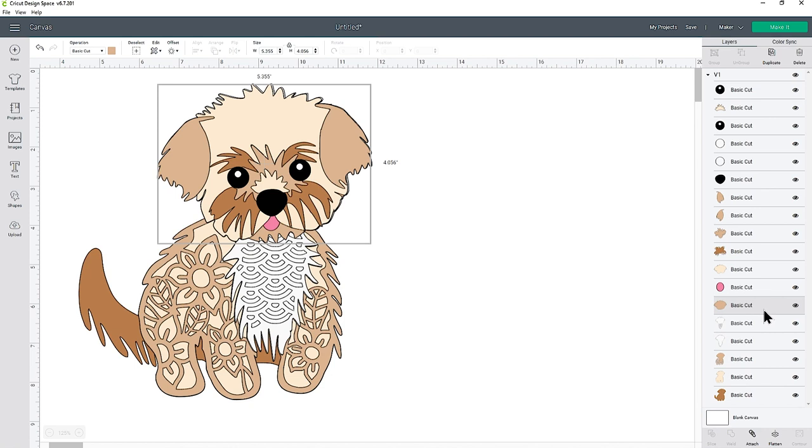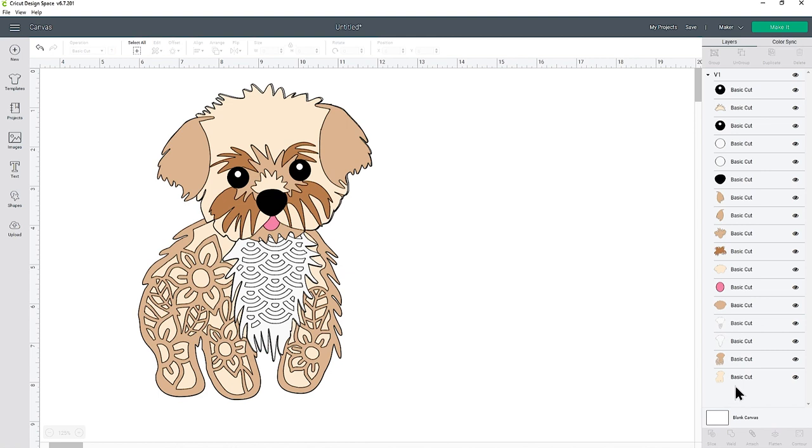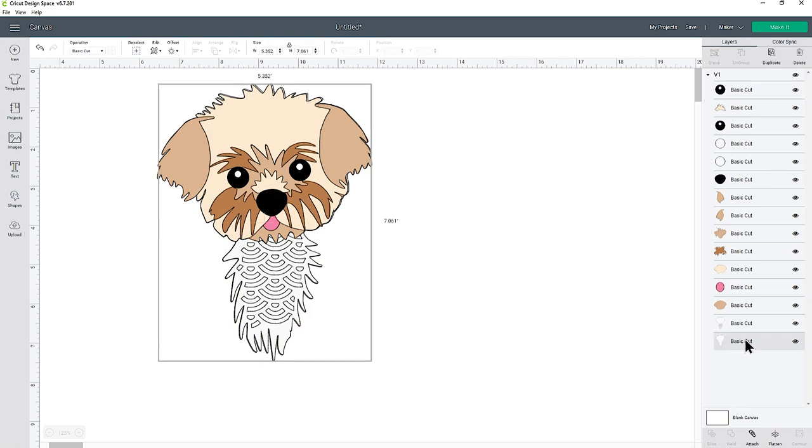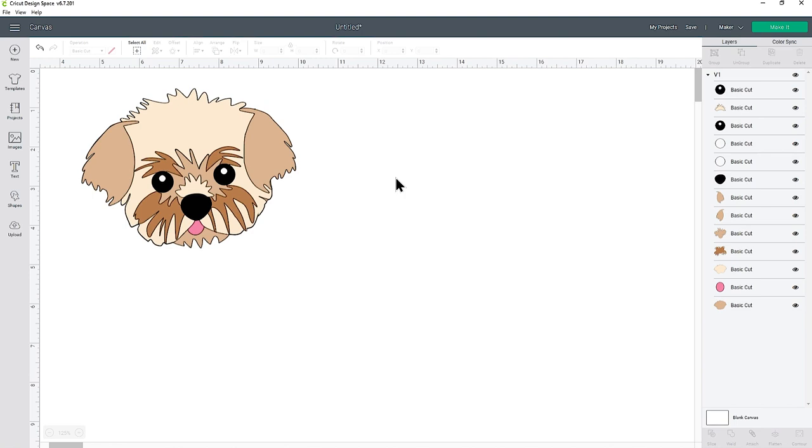All we need to do for this one is delete the body layers and the chest layers, and that will leave us with just the head. It's really simple — just look down the layers panel. It's easiest to start at the very bottom, so click the bottom layer — for this one it's the brown solid body shape — then press Delete on your keyboard. I'll do the next one and the next one; now I've got two white layers which is the chest. I don't want those either, so I'll delete those and now I'm just left with the head.